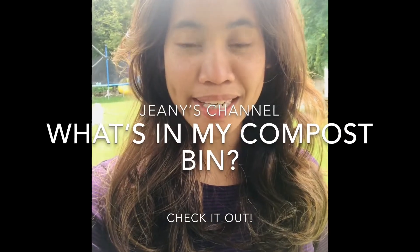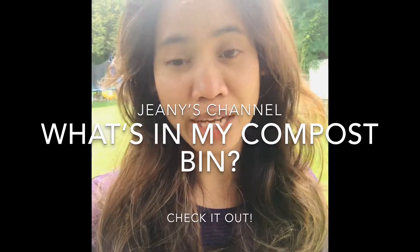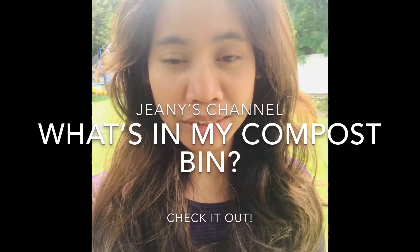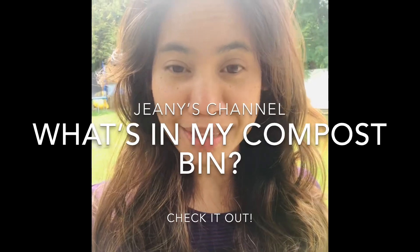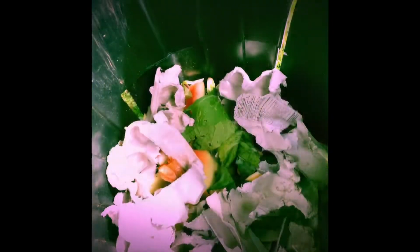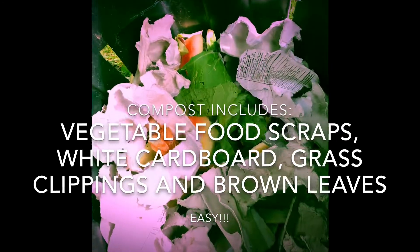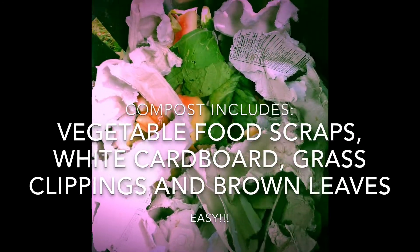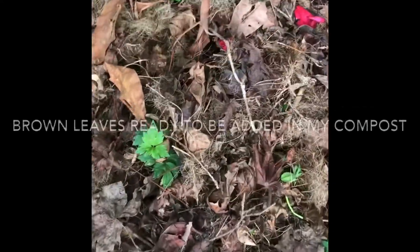Hello, I'm Jeannie. Today I am going to make my own compost. My husband just finished cutting the grass, so I will include grass clippings in my compost. I reuse this bin because it's been broken. This is part of my compost, and I pile some brown leaves here.